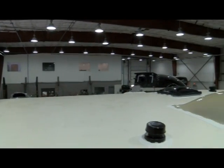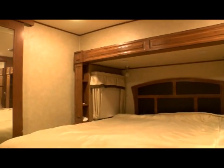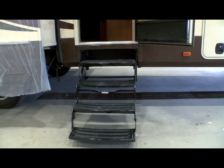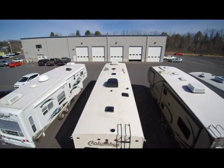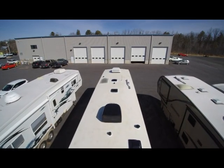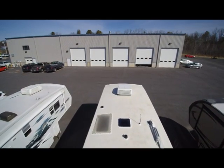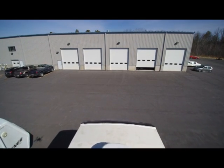Air conditioner one, air conditioner two. The bedroom is put back together like nothing ever happened. The new steps are on. It gets washed, waxed, polished, and out in the yard — and here's what she looks like with a new roof, ready to go out on the next camping adventure.